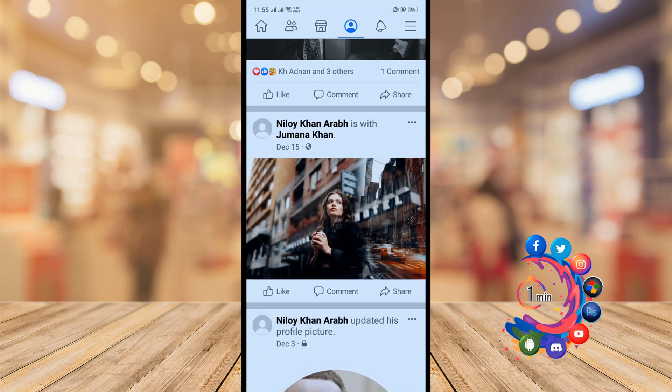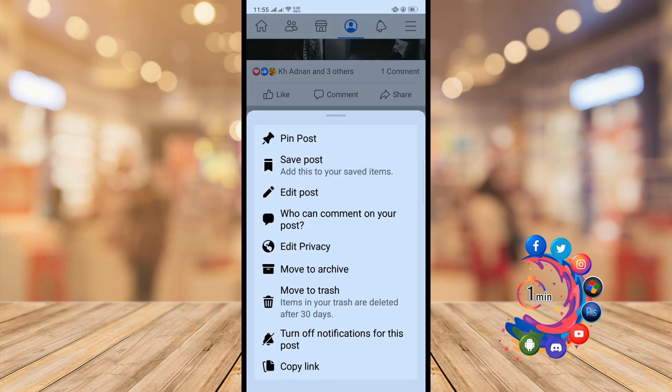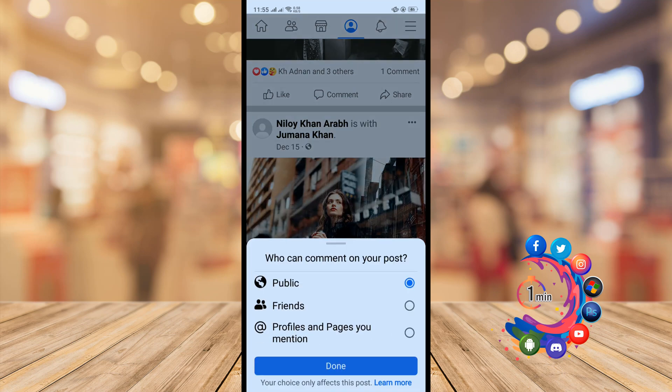After opening your Facebook profile, here's a post. I'm going to be turning off the comments and likes from this post. I'm clicking on the three-dot icon, and here you will find the option 'Who can comment on your post?' Click on it — it is currently set to Public, so anyone can comment on this post.